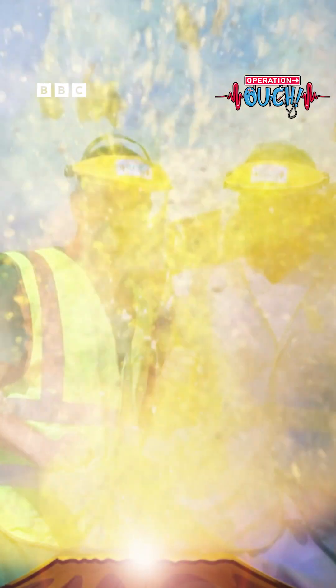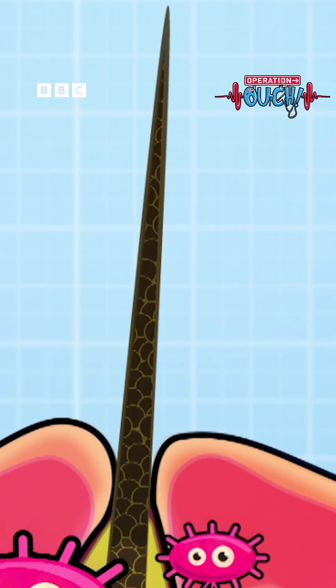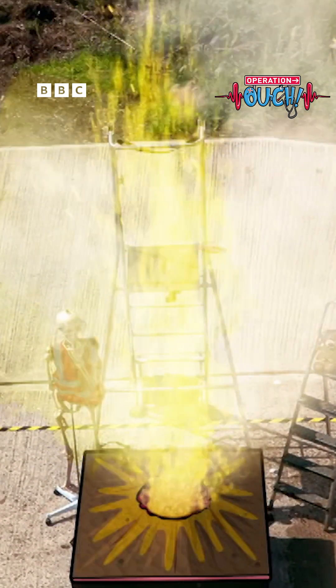We've shown you there are two types of spot. They appear when your pores become clogged with dead skin cells, resulting in a whitehead, or if the dead skin cells are exposed to oxygen, a blackhead. And as we saw, the inside of a spot is the perfect place for bacteria to multiply, leading to it getting infected and filled with pus.